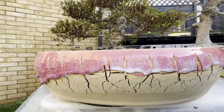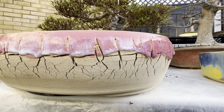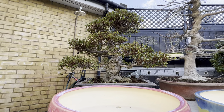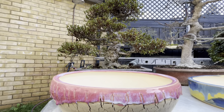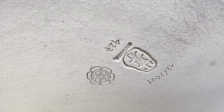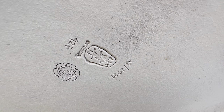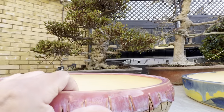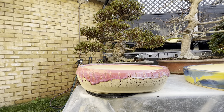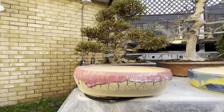This beautiful cream and pink pot I'm going to use on this beautiful pink azalea. Here you can see his signature — Onodera — the number of the pot, and the date he made it. I believe it will look fantastic in summer when it gets the flowers, but even now you can see how it's going to look.